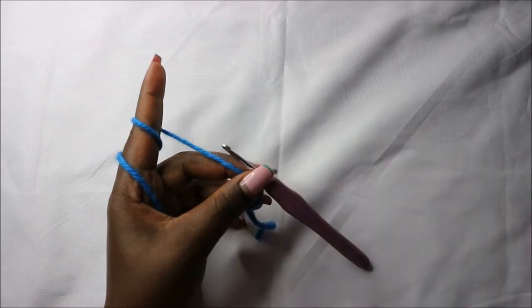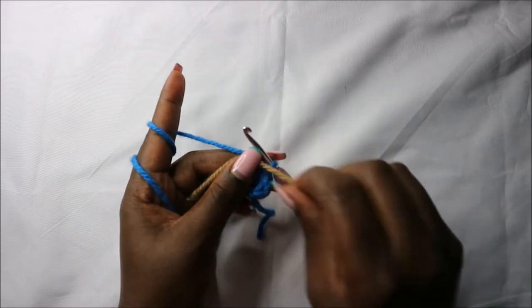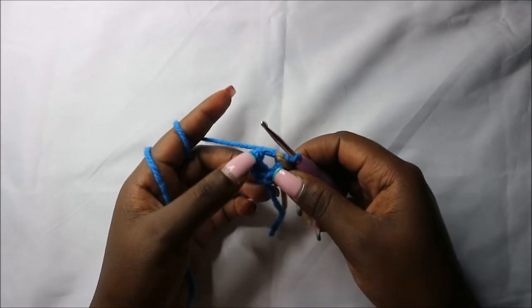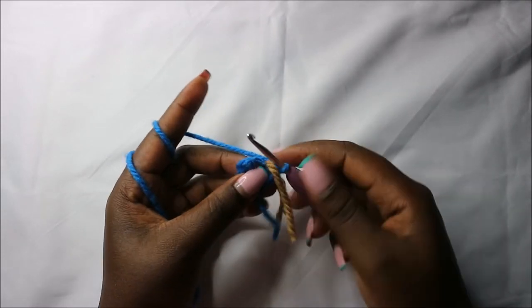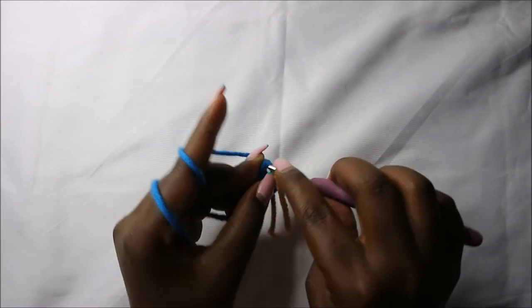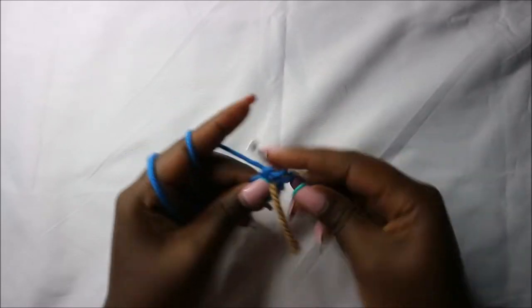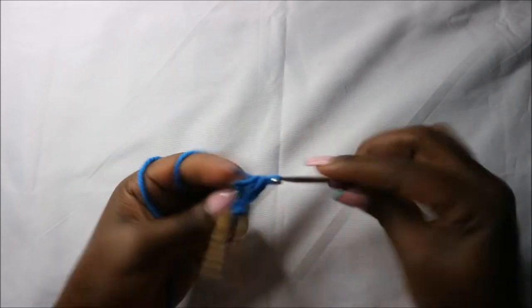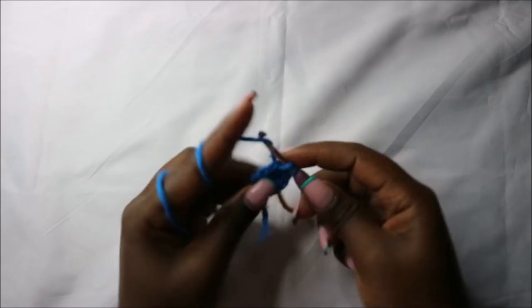Place your marker. Now in the second row we are going to increase all stitches around for a total of 12 stitches, so increase the next stitch and increase the next stitch too.